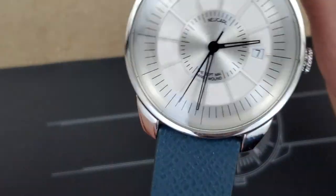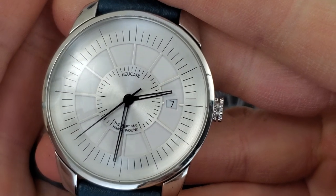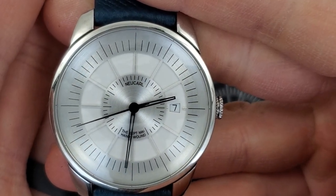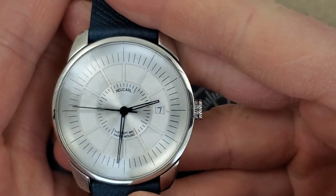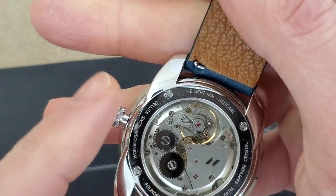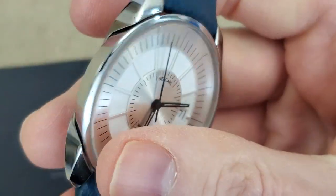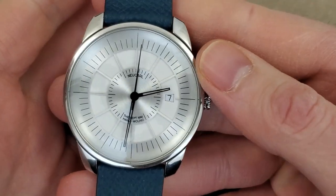Let's take a look at it here. Center second hand sweeping away. I'm assuming that is eight beats per second. I would guess that this is actually an automatic movement with the rotor removed, and then you just have manual winding only — it's not like an old unitas pocket watch movement or anything like that.